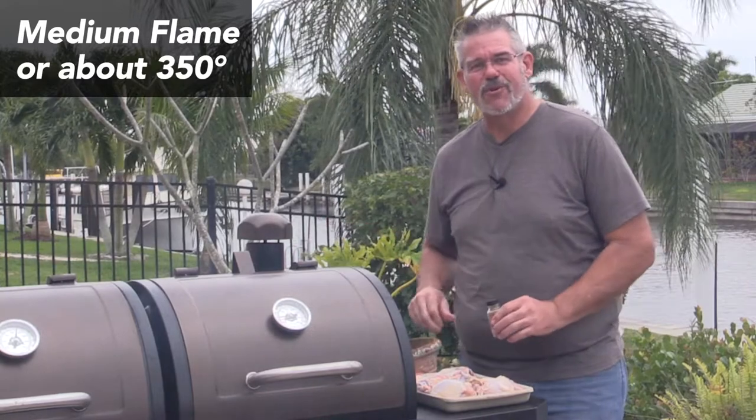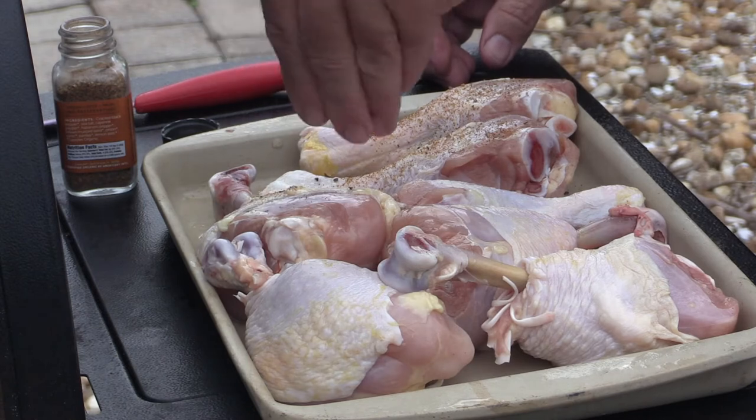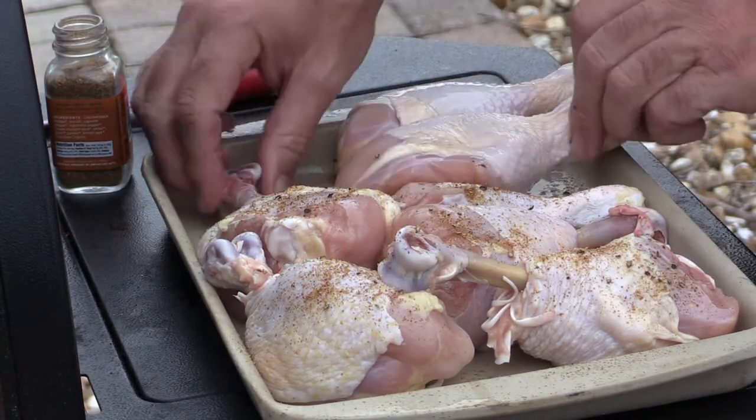As soon as this gets up to temperature, we'll pop them on there in direct heat. Let's get all these guys turned over and we'll repeat the process.